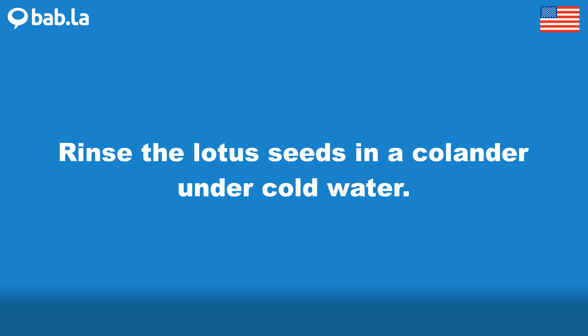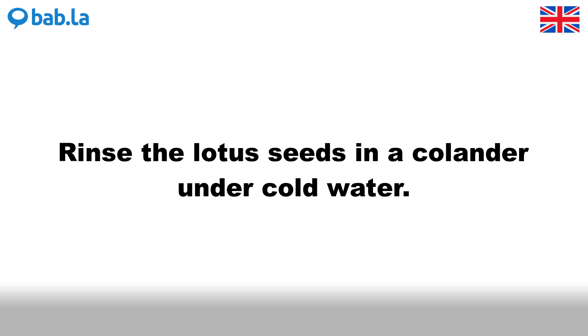Rinse the lotus seeds in a colander under cold water.